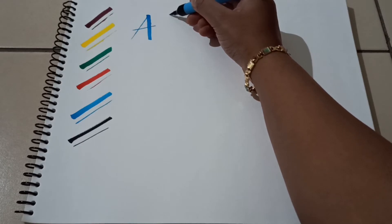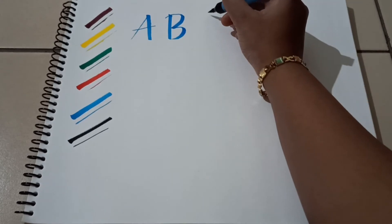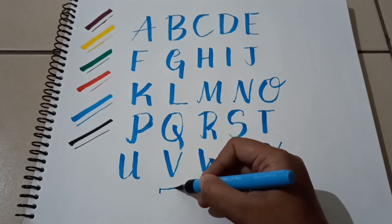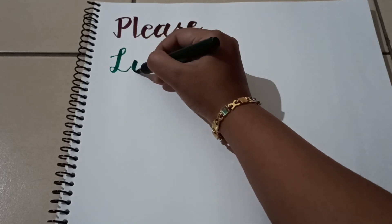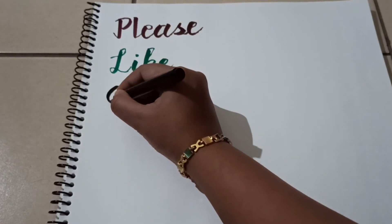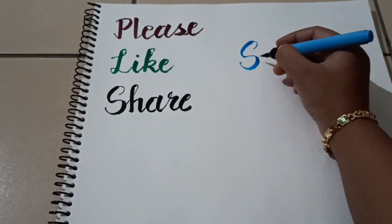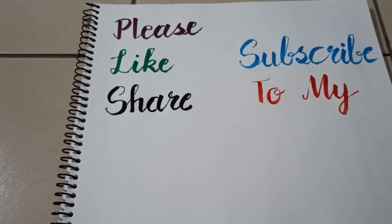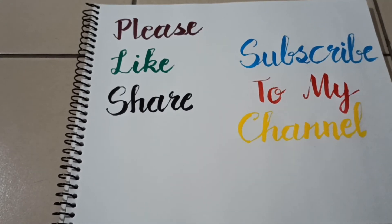I will use all the alphabets and demonstrate the lettering technique with the letters and words.